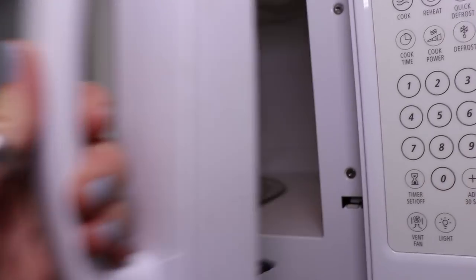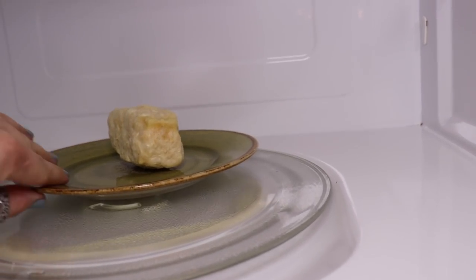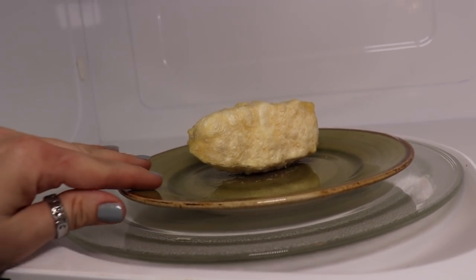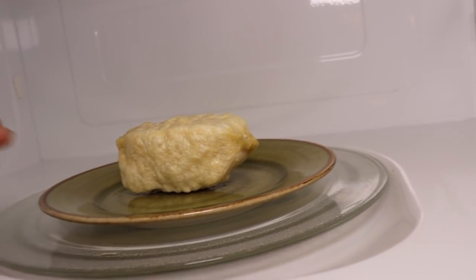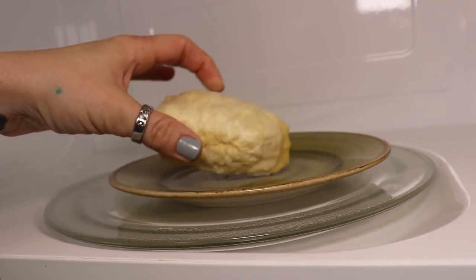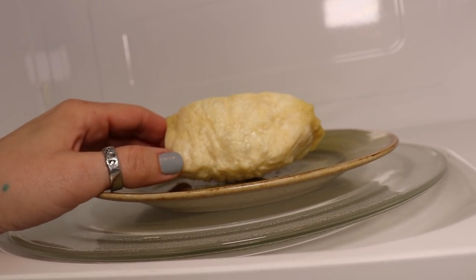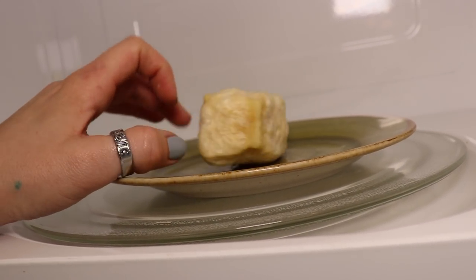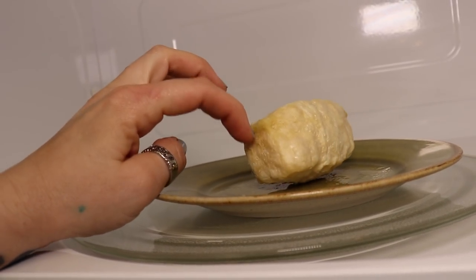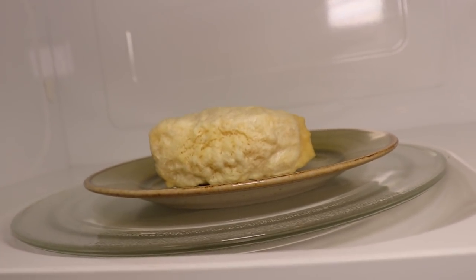Oh my god, look what it did! That turned into that - it's like movie magic. It's not like popcorn but more like a pork rind, like a thick pork rind. That's so weird. It's hot right now so we're gonna let it cool and then see what he thinks of it.